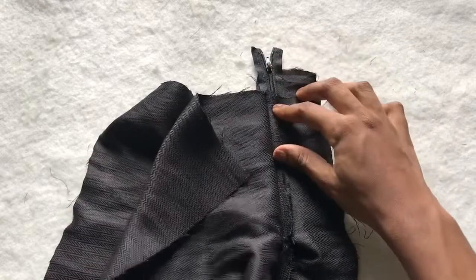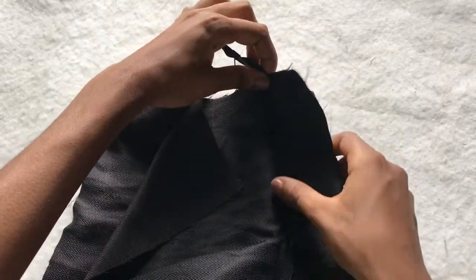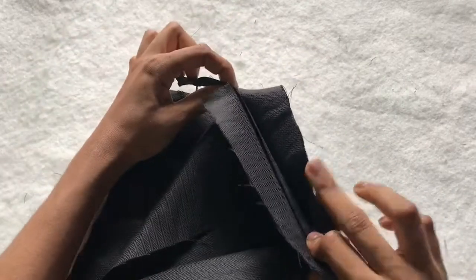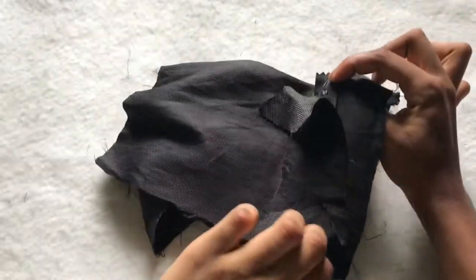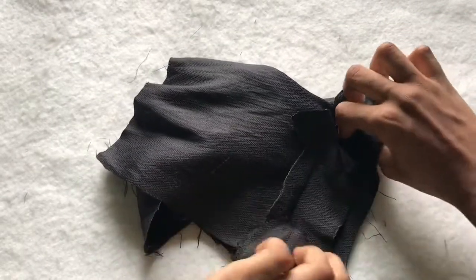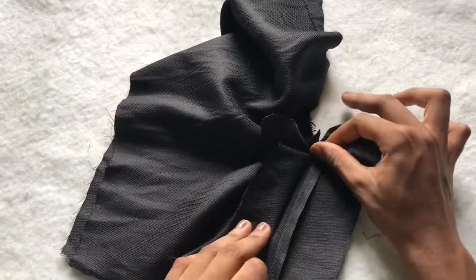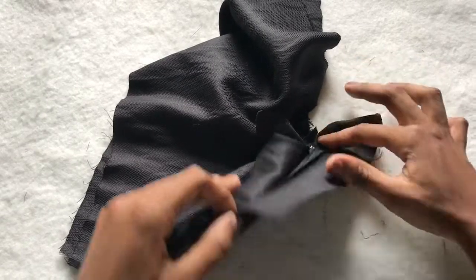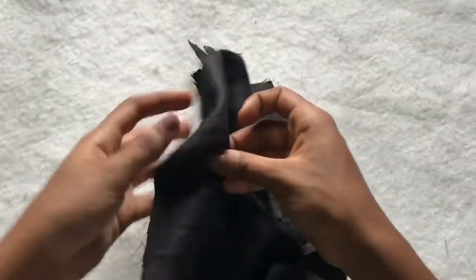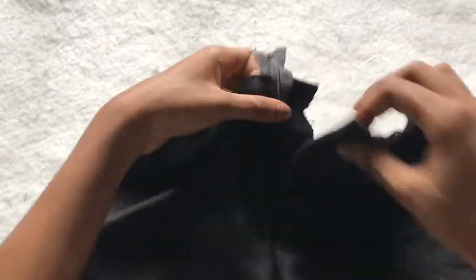To join the upper part, you're going to flip this over in a way that exposes the flap of the right piece. I'm going to sew the zip only to the flap of the right piece. You open the right piece up to expose the flap and sew the flap to the right side of the zip.